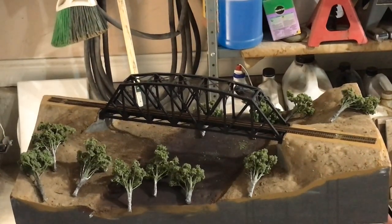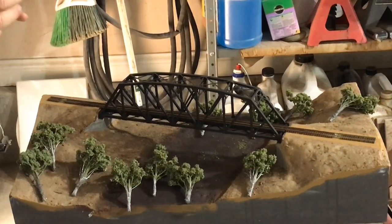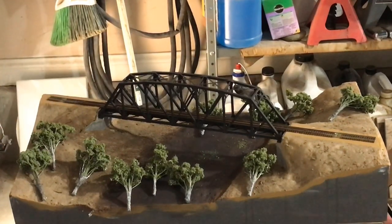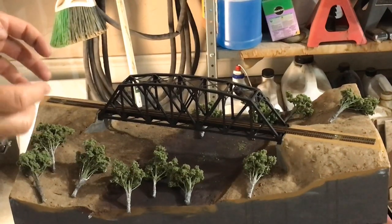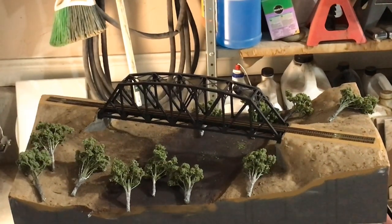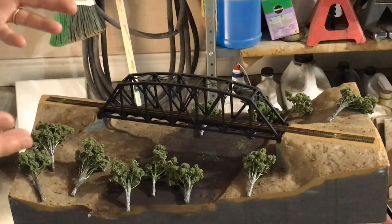The next step in the process — or 'process' as Luke would say, being from Australia — is to add the ground cover, the static grass. But what he does first, which I've never seen before and it's definitely correct, is he figures out where to place the trees, because grass doesn't grow as thick underneath the trees. So later on in the video, I'll walk down the street and show you some trees by the recreation center, and you can see the grass just definitely isn't as thick under the trees.